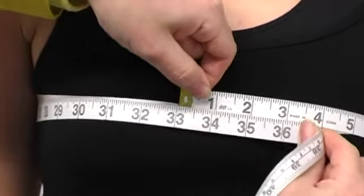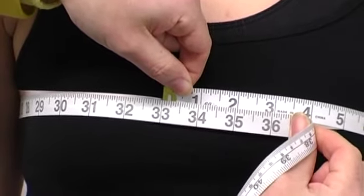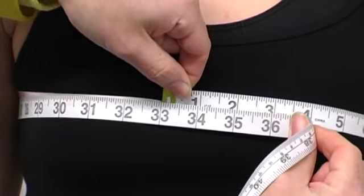For Casey, her chest measurement is going to be 33. Just make sure that you have the measuring tape held quite tightly.